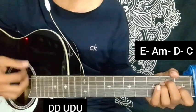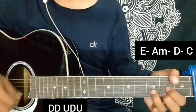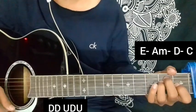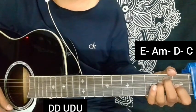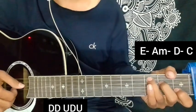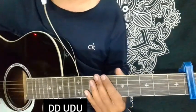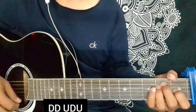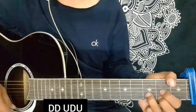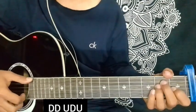We can play with other chords. With C major chord and then the music of the chords, we can play with other chords. E major.